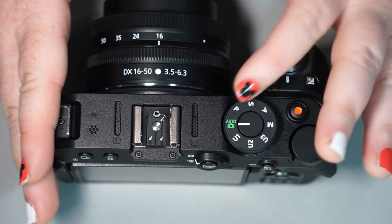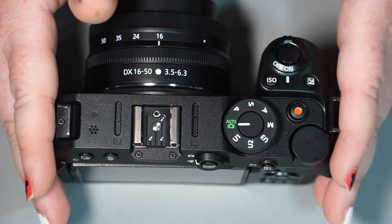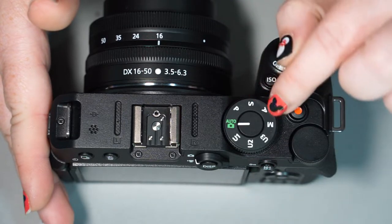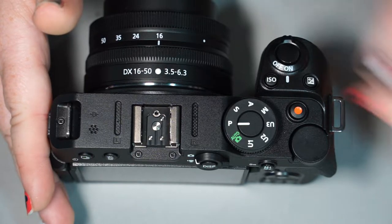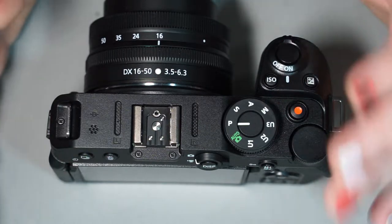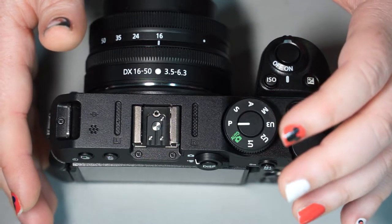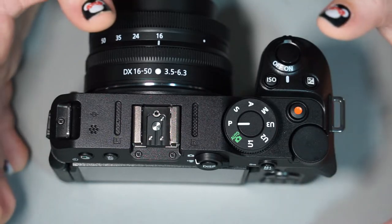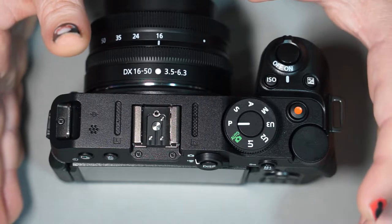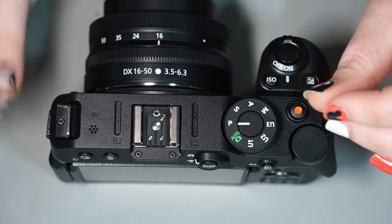If you've shot on auto before, you may discover that a picture didn't come out how you wanted it to, and sometimes we just know better as the photographer. That's what the P, A, S, and M modes are for. P mode — program auto — is your first step off of automatic. It allows you to change certain settings like shutter speed or aperture to a limit, change your focus settings, and gives a little more customization, but the camera will still decide on everything else.